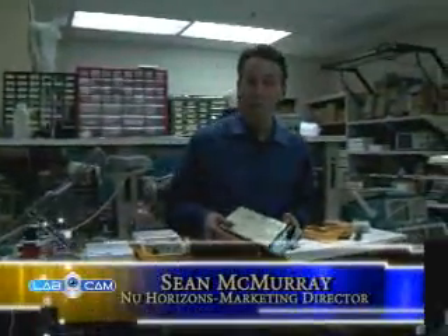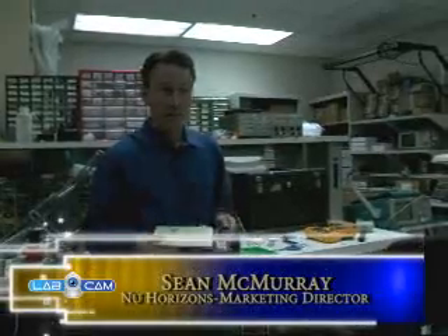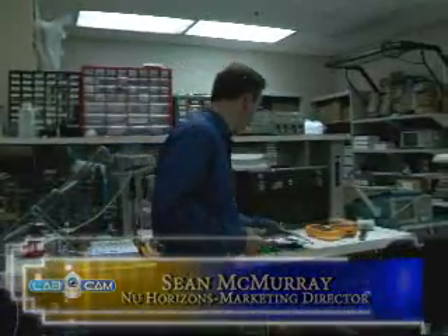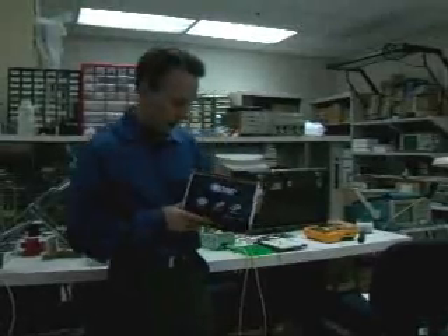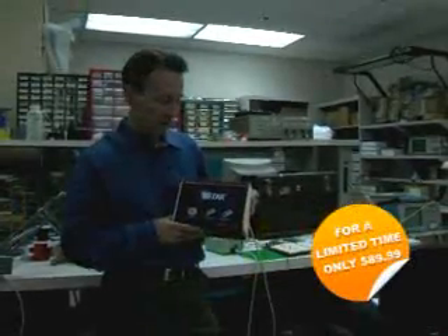Hello, this is Sean McMurray of New Horizons Electronics. Welcome to the first edition of LabCam, where you go inside the lab of our leading semiconductor manufacturers and get to see their products in action. Today we're going to be meeting with Osram Opto Semiconductors and seeing this brand new kit, the Ostar Evaluation Kit.